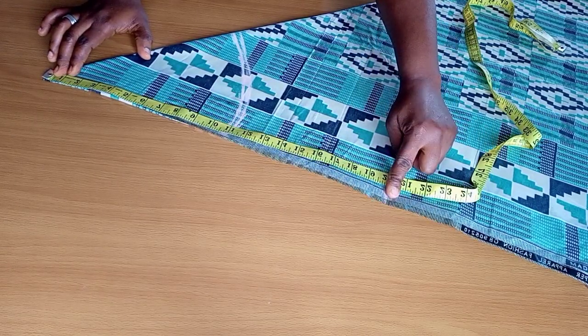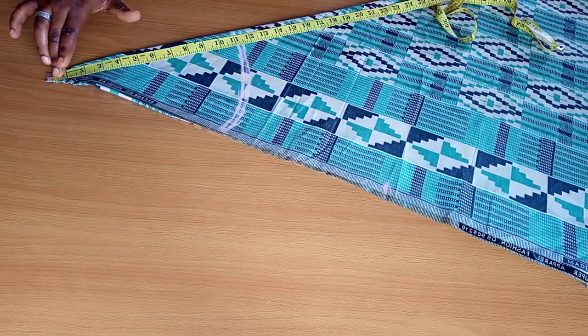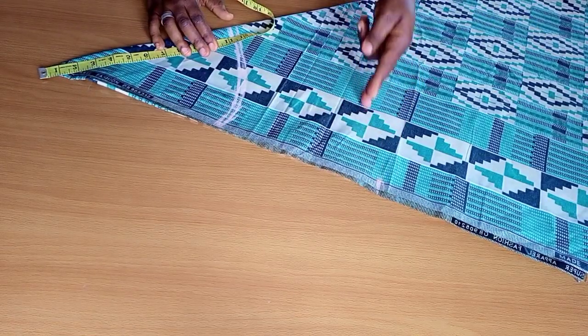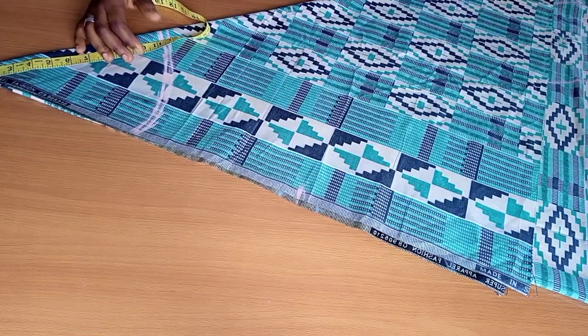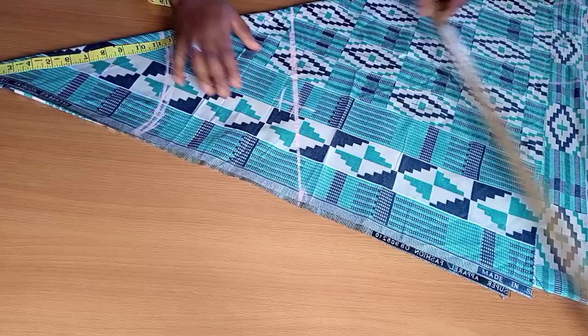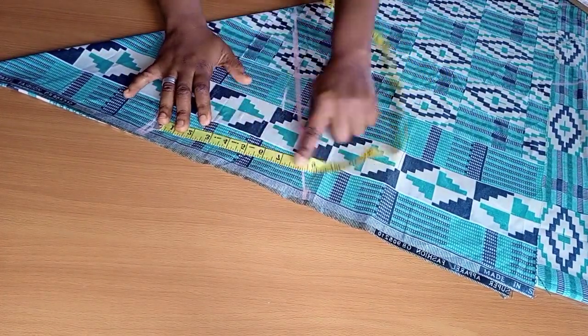I moved the tape carefully to the other end, which is going to give me a straight line to work with. I took note of that point and used my ruler to connect the two points together, giving me a straight line — that represents my hip line.